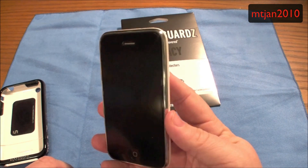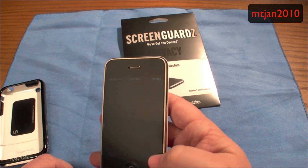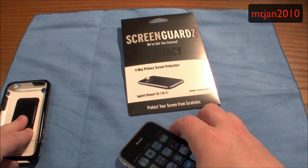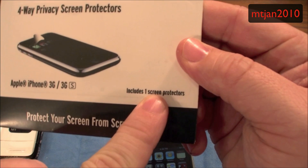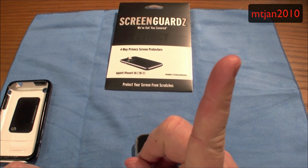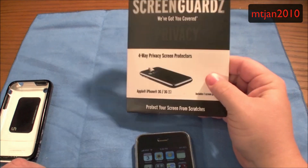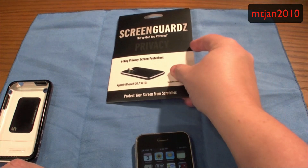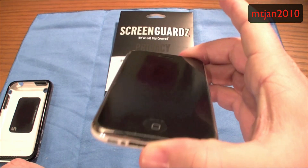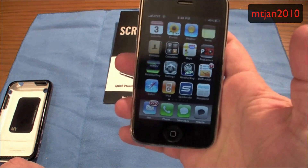The installation went extremely well. I actually got used to the little lines that some people were talking about that were on it, and I love it. I absolutely love it. I can't say enough good things about this. It only comes with one screen protector because it is $19.95. However, if you use that discount code, which should still be there, it's a good deal with 20% off.